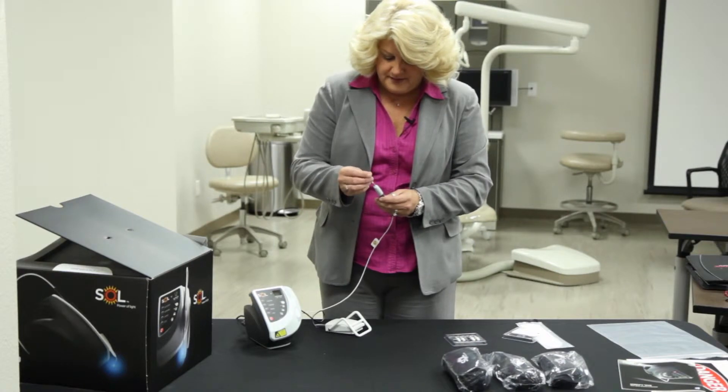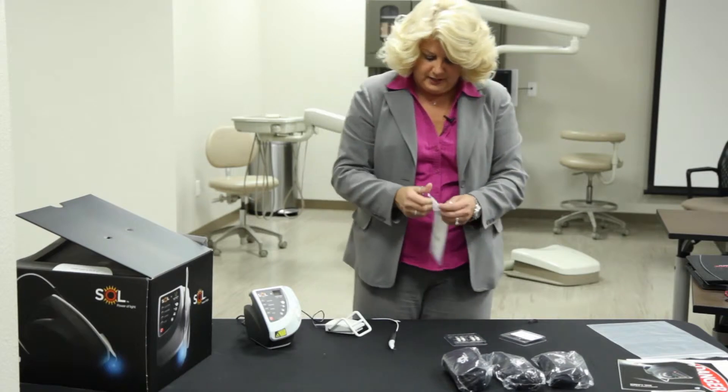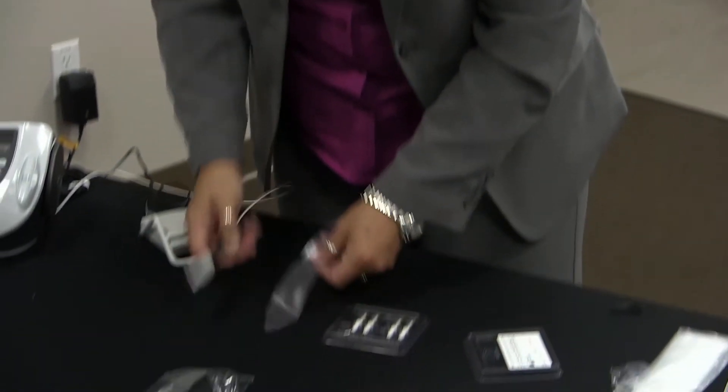If for any reason this gets broken, it does render the unit not usable until you replace the cable. We're then going to slip this inside just like this, and you certainly have sheaths that you can put on beforehand — which we include in here — for asepsis.